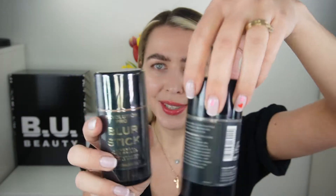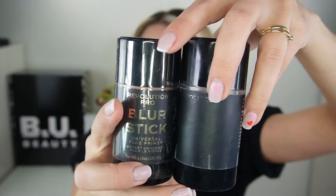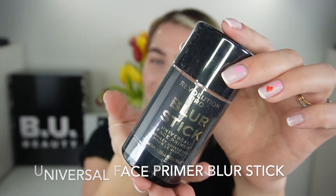I'm also going to link the original video where I tried this product for the first time. So this is this one — look, this is my like third bottle that I use. That's the original bottle, how it's supposed to look, this blur stick. So we got this universal face primer blur stick, the one that I love.